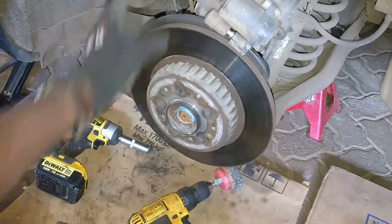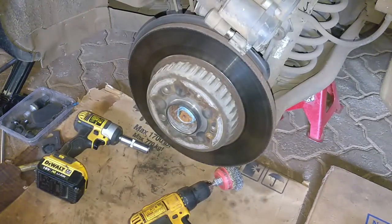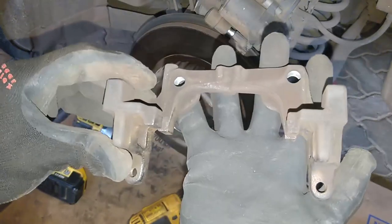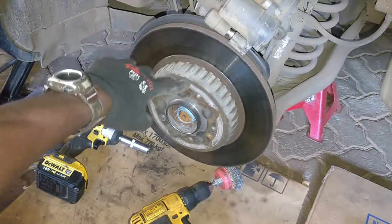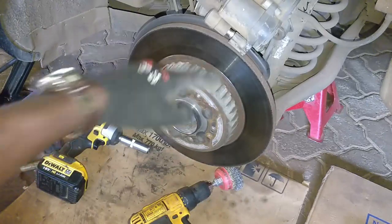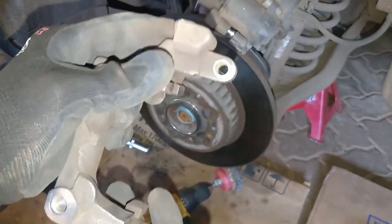The usual rust was affecting it, but I did notice that part of that problem was down to the caliper. Obviously these guys will rust. This is a twin assembly rotor — aluminium on the hat, steel on the rotor bite surface — but these guys also tend to collect some rust.